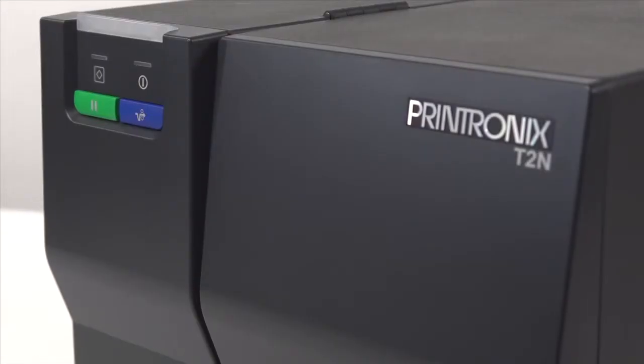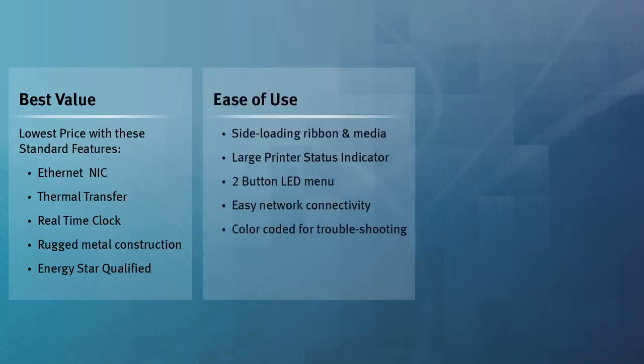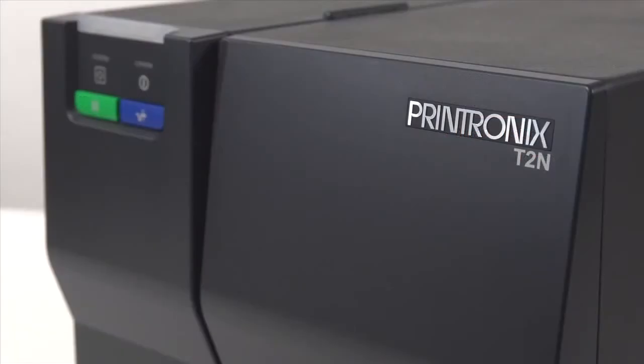The T2N is truly a best value with the widest selection of standard features in its class. It offers the ease of use that keeps productivity high and end users happy, and provides reliability and the flexibility to maximize applications and provide years of uninterrupted service.